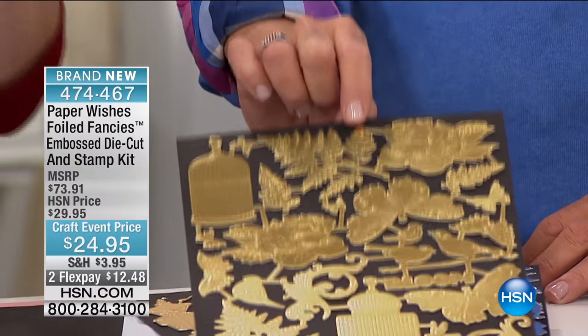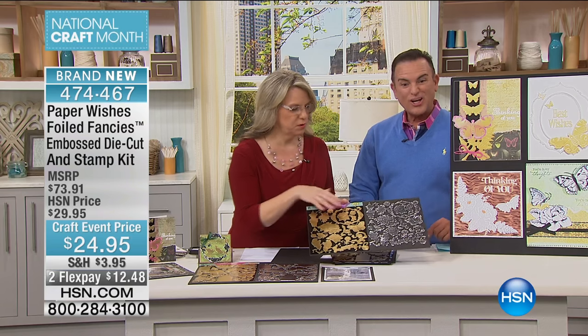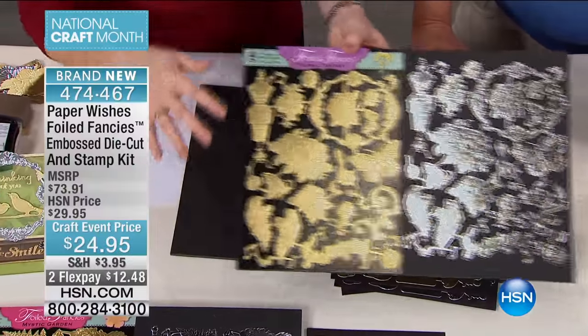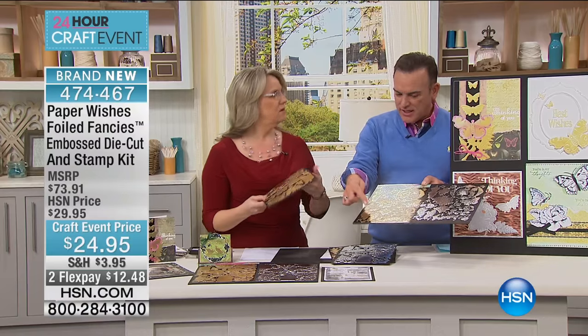There are two different styles. There is Floral Fantasy. It comes in that beautiful gold, but just for HSN, we created them in silver as well. You get 27 per sheet, and with that we're actually giving you a second set — an 8 by 11 sheet.